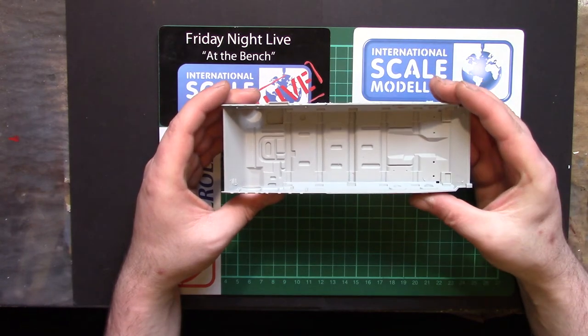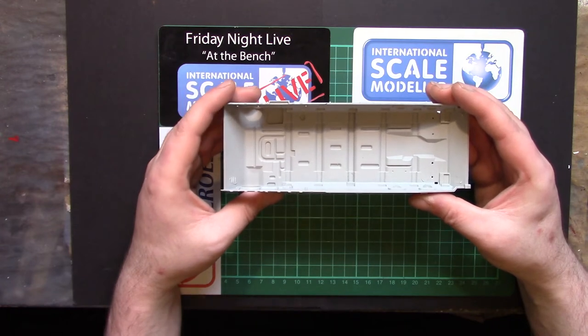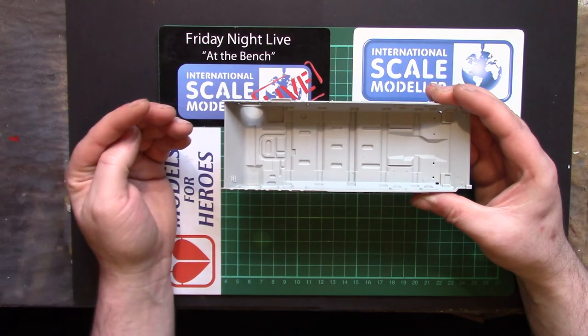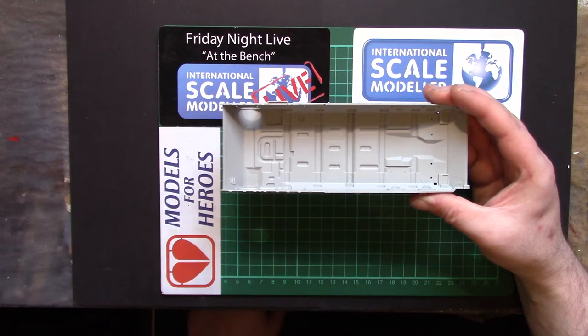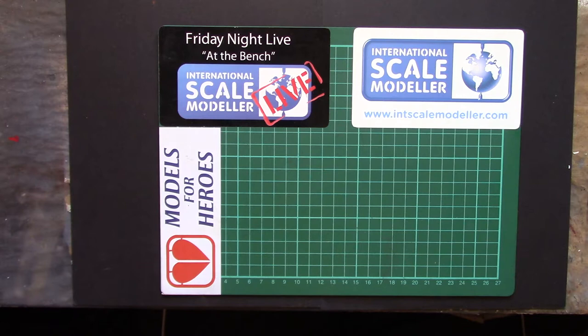It's a toss-up on T-90 kits whether you go for a Meng or a Trumpeter. Personally I think I prefer the Trumpeters — I've not actually built a Meng kit of the T-90. I've built other Meng kits, built the Terminator — very similar in places, very nice kit. But I like my Trumpeter: lots and lots of parts, lots of little fiddly and delicate parts.